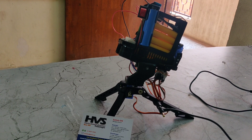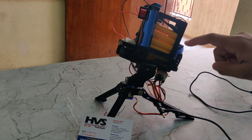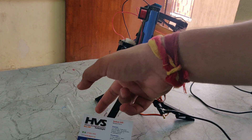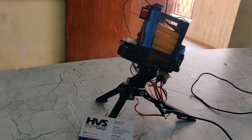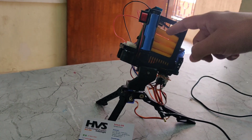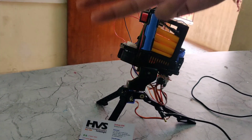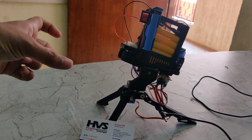Here we can see one servo motor and another servo motor here also. One is used for triggering the bullets, another one is used for the up and down angle position, and there is also another servo motor which rotates the right and left rotations.